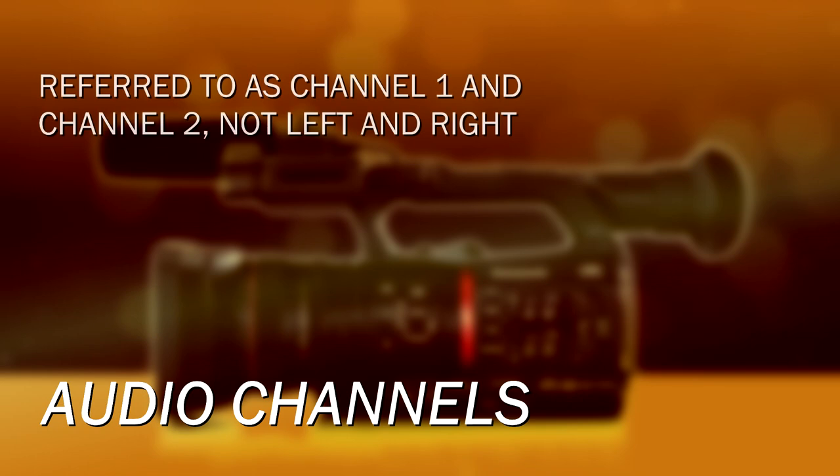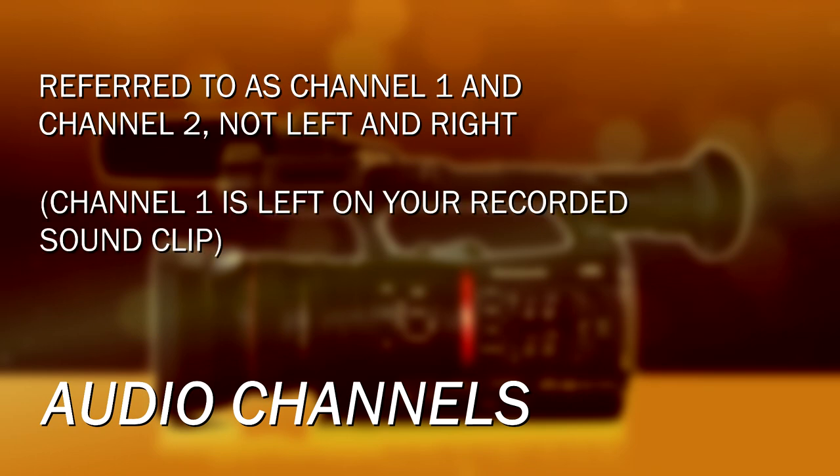You can choose which of these four inputs — left, right, one or two — get mixed into the camera's two audio channels. It doesn't really have left and right; we refer to them as channel one and channel two. You can mix and match — you can make one input come from the onboard microphone and one from a shotgun.